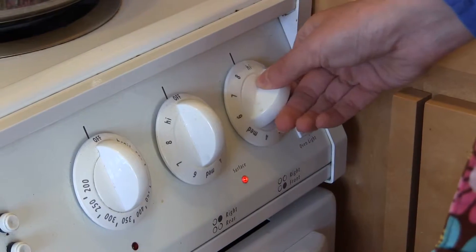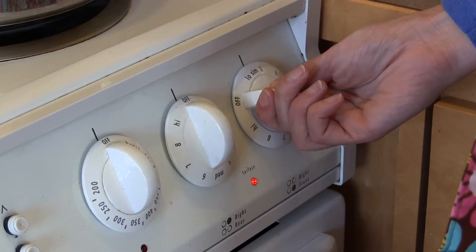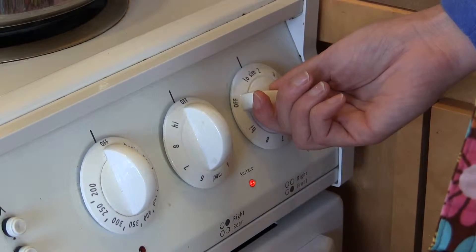What we'll do is we'll put it on high until it starts to boil, and then we'll reduce it to simmer and wait about 45 to 50 minutes.